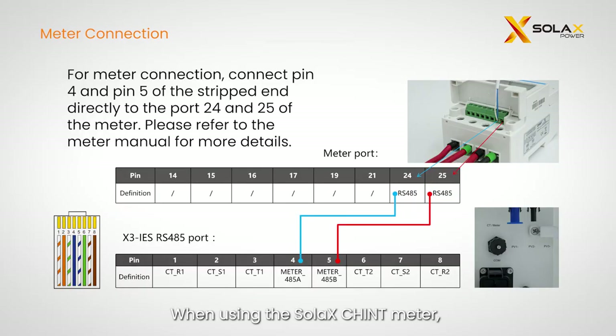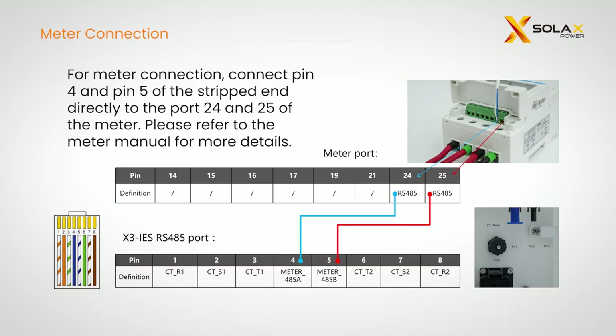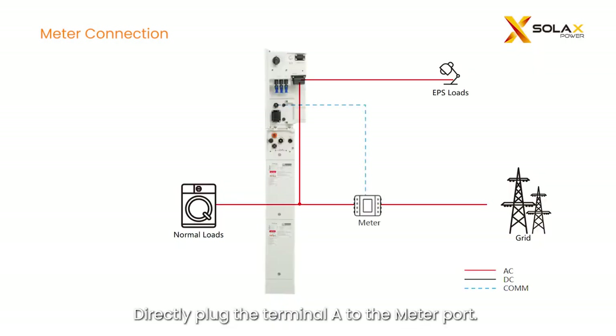When using the Solax-Chint meter, connect the meter cables from pins 4 and 5 of the inverter meter port to pins 24 and 25 of the meter. Directly plug terminal A to the meter port. Please refer to the meter manual for more information.